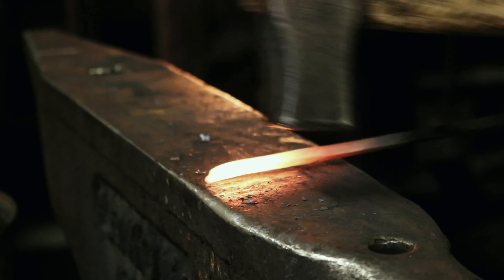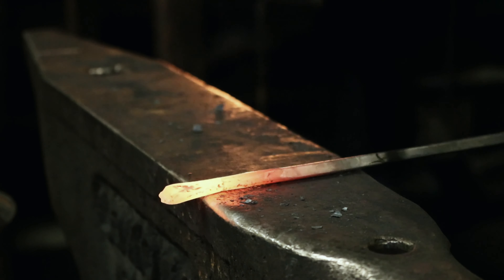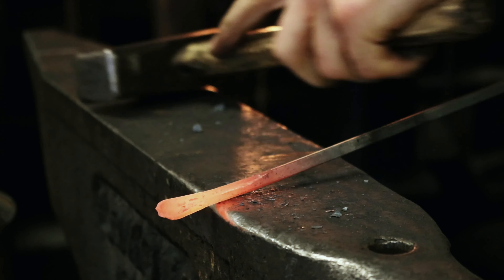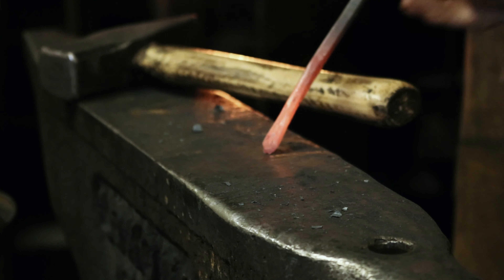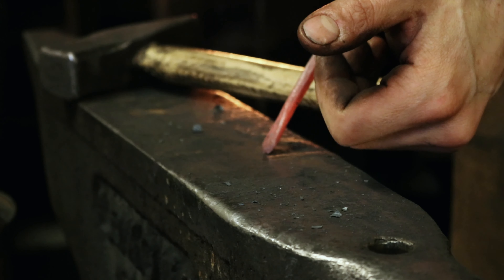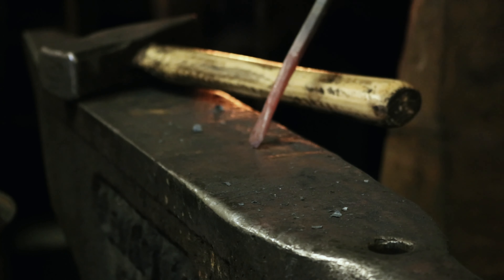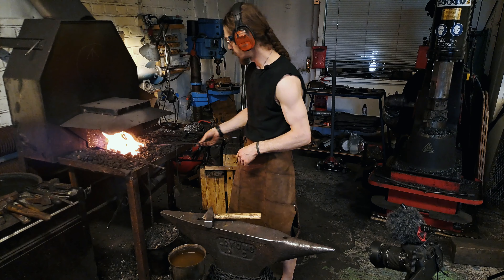This pendant involves a couple of different forging techniques. It takes drawing out — I say of course because that is probably the most common technique used in blacksmithing. It also takes some splitting, punching, and bending.